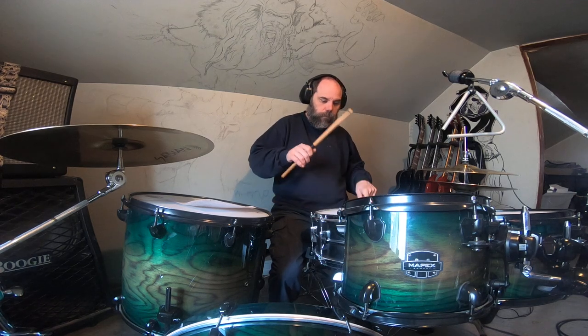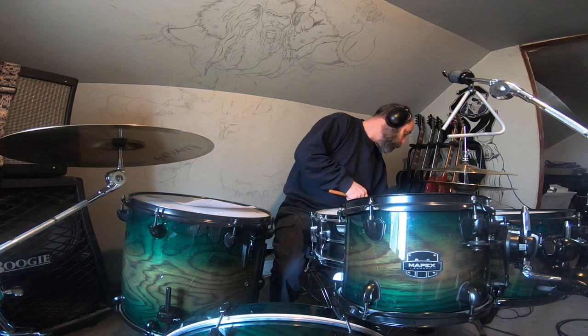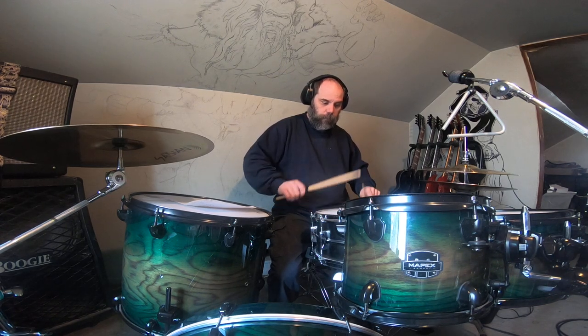I've got two different sticks here. I'll try it with the French grip first. Then I'll try it with the German grip. Then I'll try it with the American grip. Then I'll try it with the traditional grip.